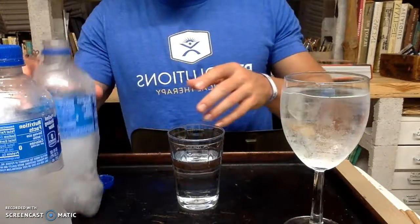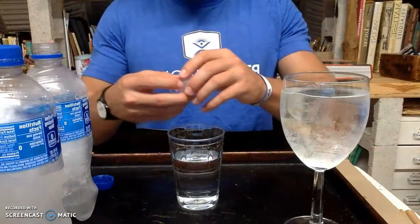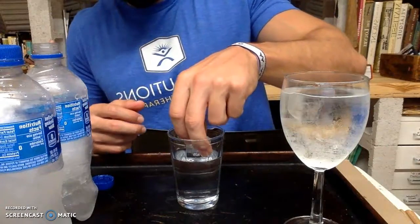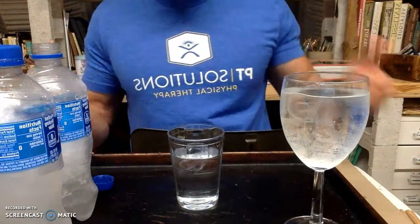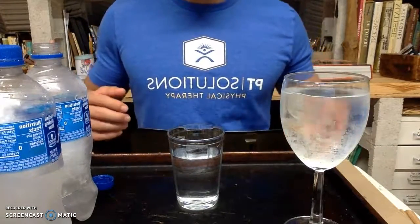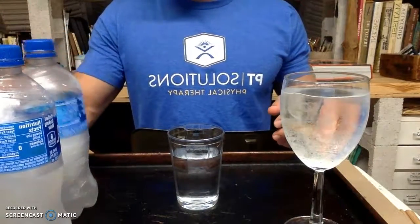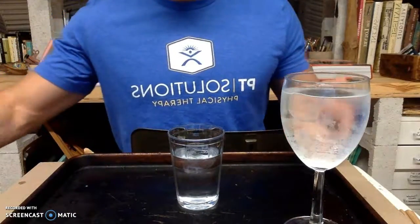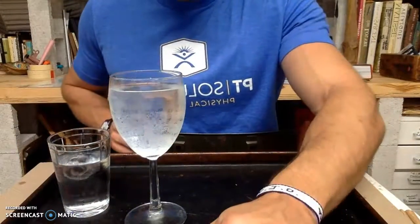By doing that, crystals should have formed throughout the entire water making it solid. Unfortunately, that didn't happen either. The last experiment, which you're seeing now, involved pouring freezing cold water into a small glass and holding an ice cube at the top of it, hopefully forming crystallized water, also known as ice. Unfortunately, that didn't happen either. So all the experiments that I did didn't work. Thank you.